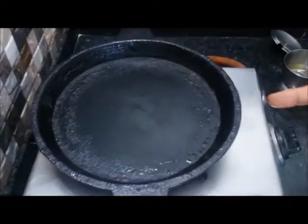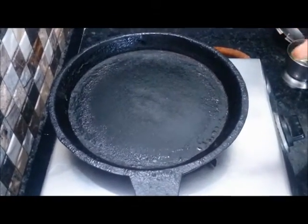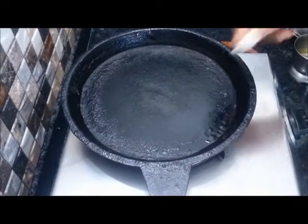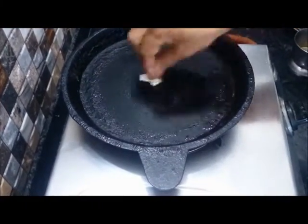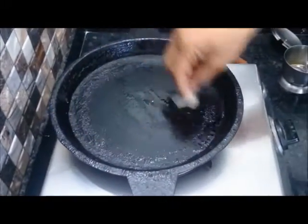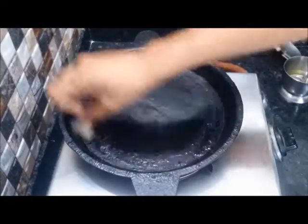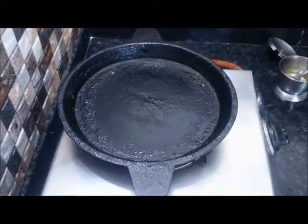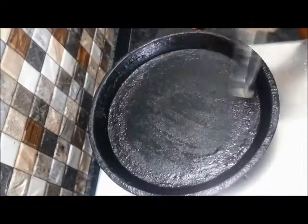This is a heavy-bottomed pan — in Marathi we call it bidha — it is an alloy of 2 to 3 metals and needs to be prepared before use. I have oiled it first with a tissue paper, otherwise the pancakes will stick. You can also use a non-stick pan, in which case you don't need to do all this. Before making the pancake, I will oil it a bit again.